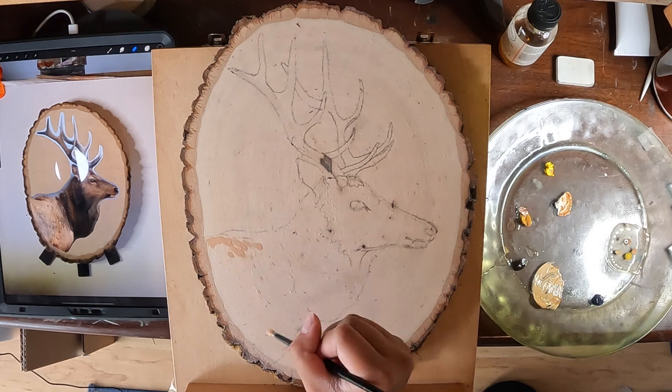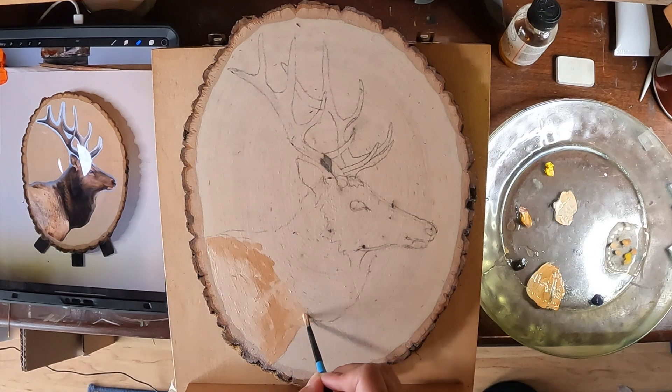Here I'm starting to block in the simplest values I see, which are mainly the light beige and dark brown colors.